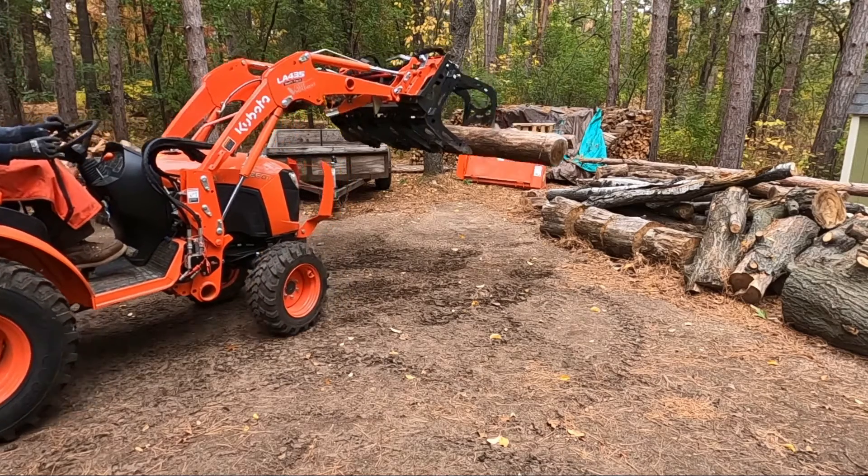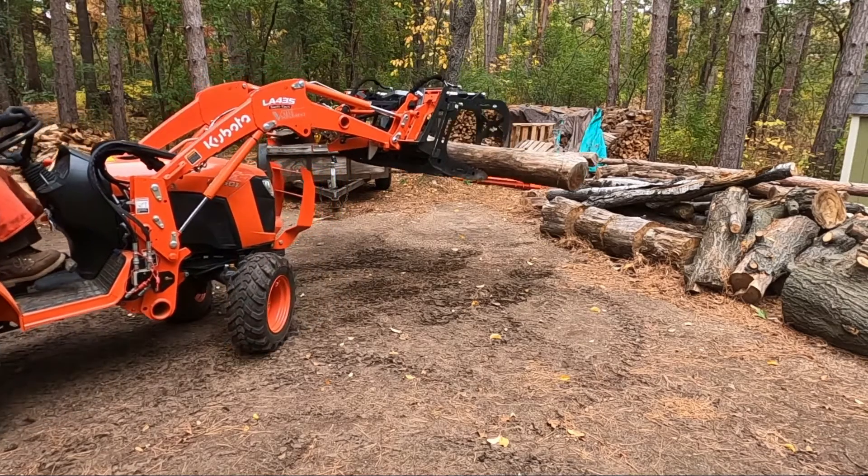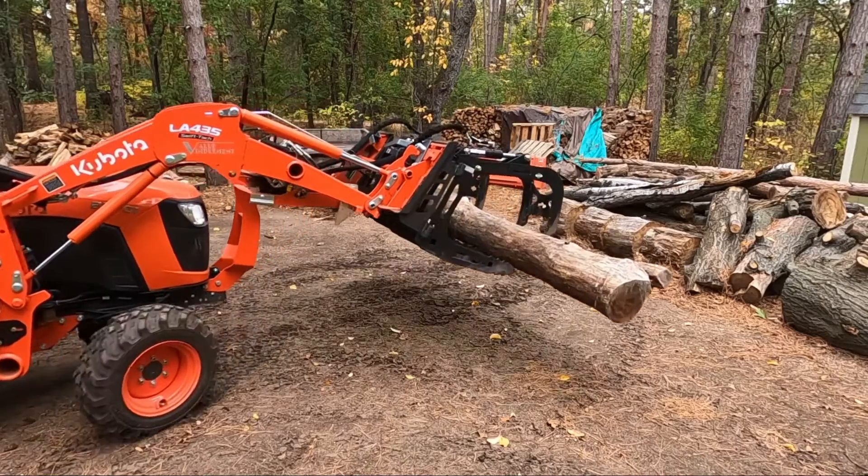Let's talk a little bit about third function valves. Thanks for all the comments, guys — there were a lot of great suggestions on what could possibly be wrong with this tractor. Just in general, the loader is super strong, but it's very jerky.